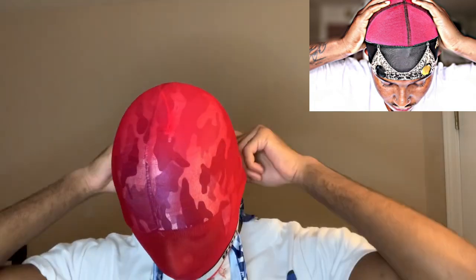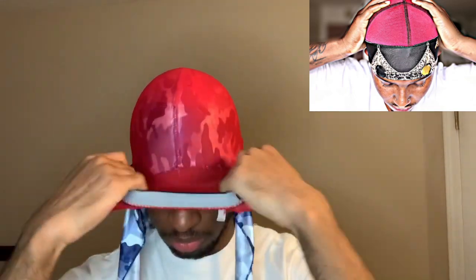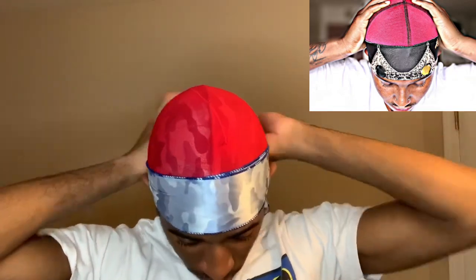What I do is I pull it all the way down just to make sure the top is tight, and then I'll roll it back up. When I roll it back up I flip the band inside out. Then what you'll do is pull the durag out a little bit, fold it, and just tie it like how you would do your regular durag. This is double compressing. On to the fourth method.